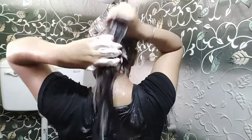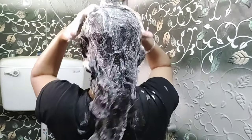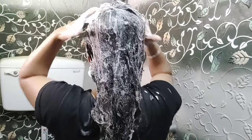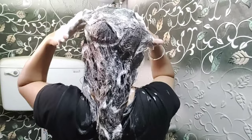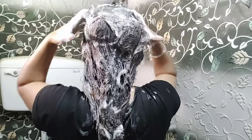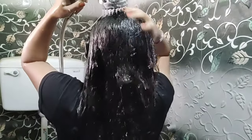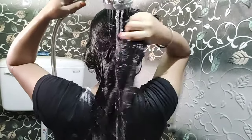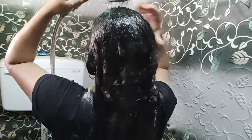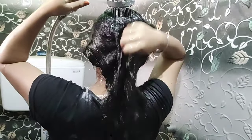If you want soft and silky hair, you can try this product. Use a good hair oil and a good shampoo. You can use the oil and shampoo every 3 days for best results. I will use it regularly. If you recommend it, you can order the same product. I will provide the link in the video description box so you can easily order it.